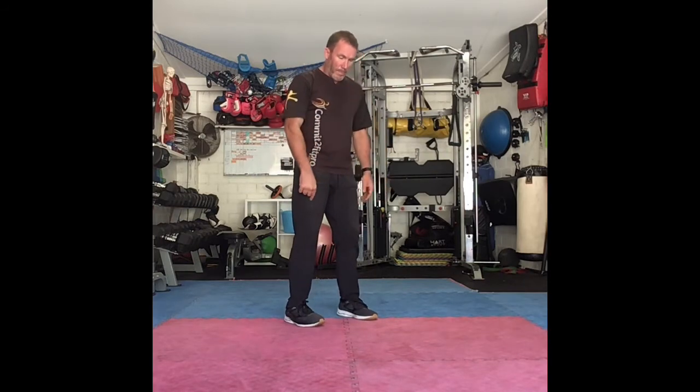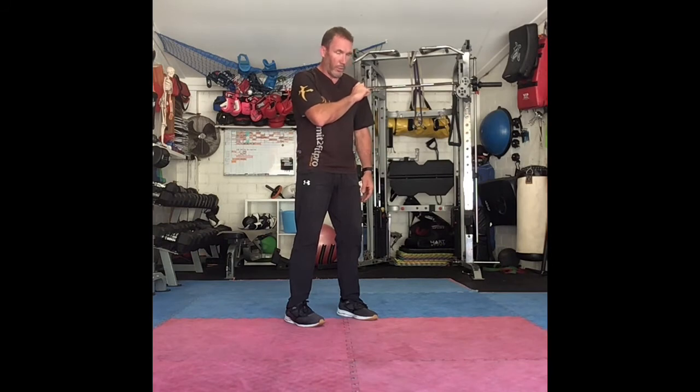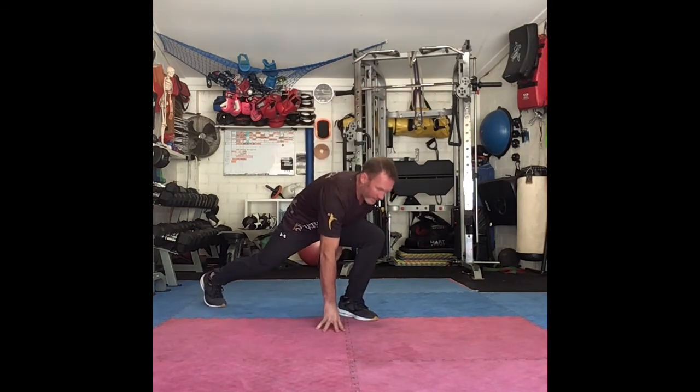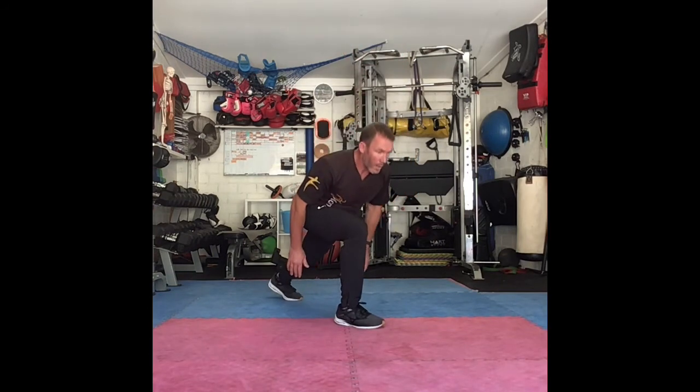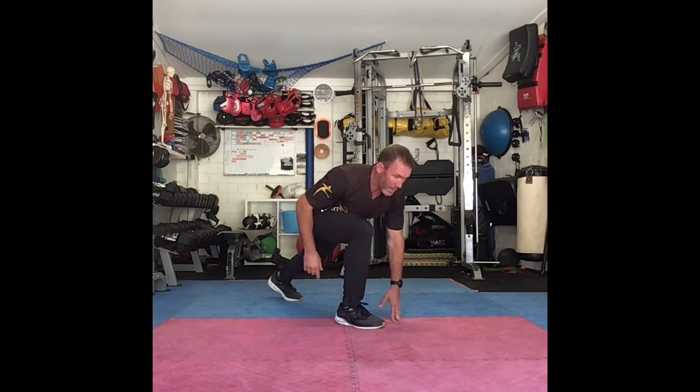I'm going to take a step back with a straight leg and take my shoulder toward my knee and get into like a get set position. Come back and then stand up, stand straight. So same thing — into a get set position, chest to knee, shoulder in line with the knee, and step up.